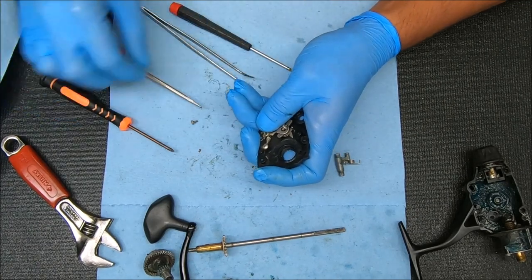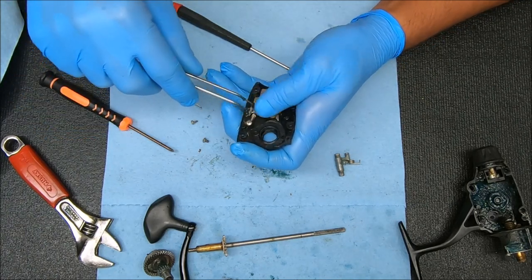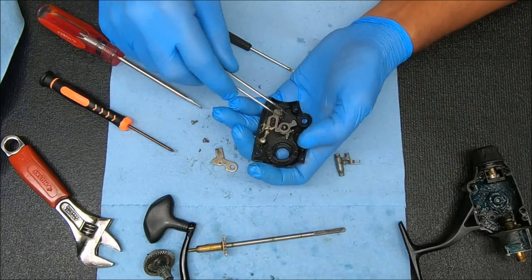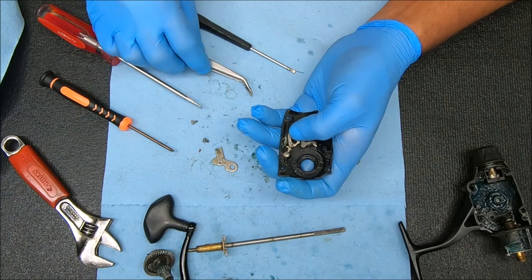I'll keep my finger over it because I want to keep things intact so you can see it. Now that spring is already sprung so you can't really see that part. We'll take that up like that — and like I said, that spring is already sprung, so we can't show you that part. I'm going to pick this up gently to release the load off that spring.